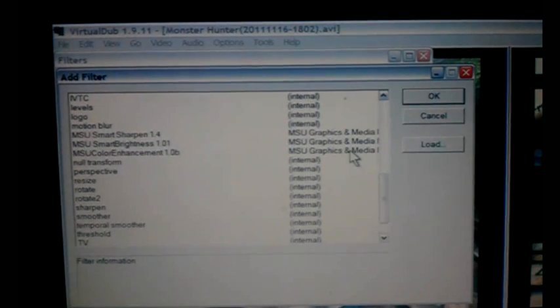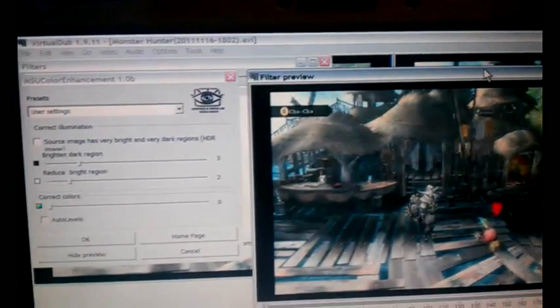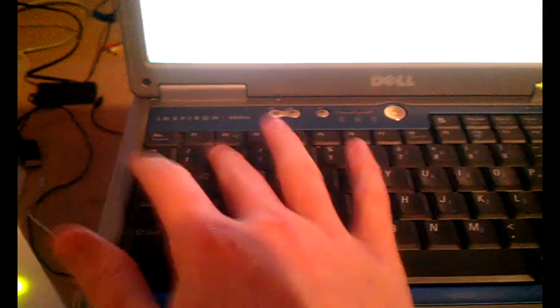You're going to want to add the MSU color enhancement, which is really nice. The colors just get sharpened and look a lot better in comparison — bad camera so you probably can't tell, but allow that. And you're going to go down to cropping to get rid of these annoying black bars. For me, it's 38, 42, 16 on all sides. See, everything's cut off.